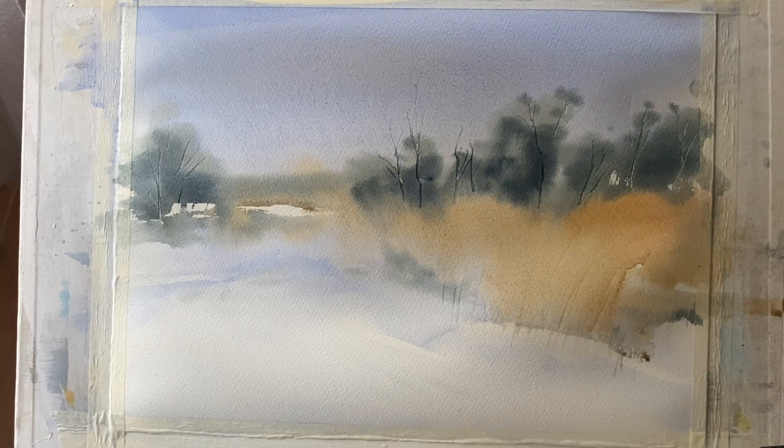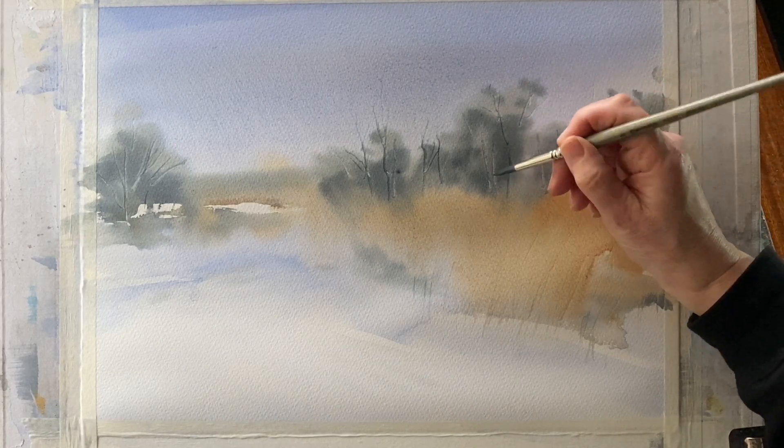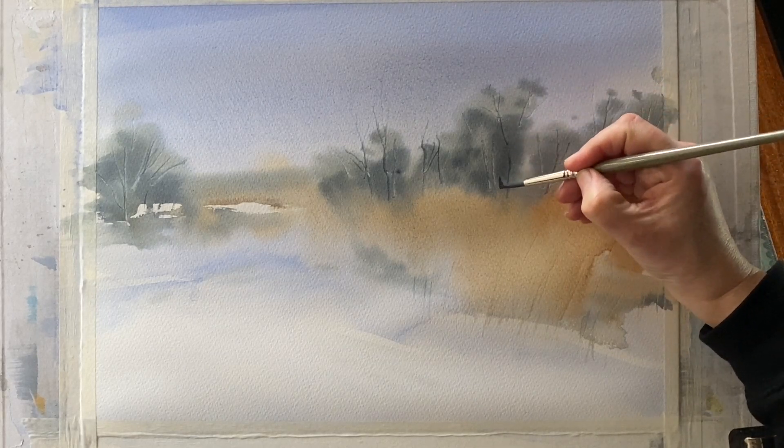I'm going to step away, leave it to dry completely and go and make myself a cup of coffee. Here's the wash — it's dried completely and it's nice and soft. I've got nice differentiation between the distant tree line, my reeds, the snow in the foreground and the sky.